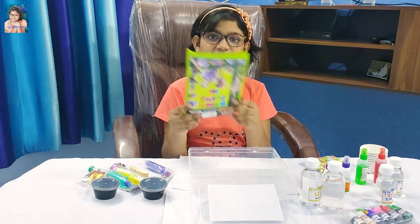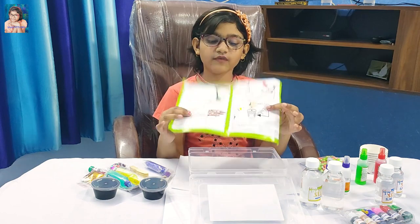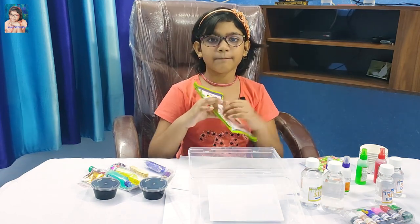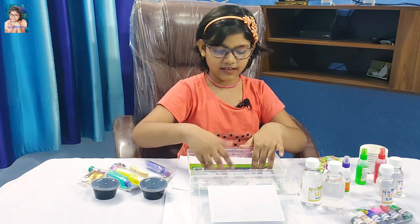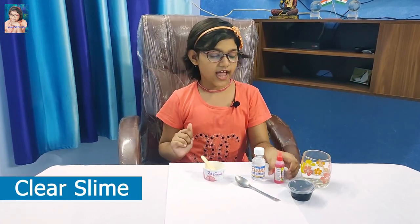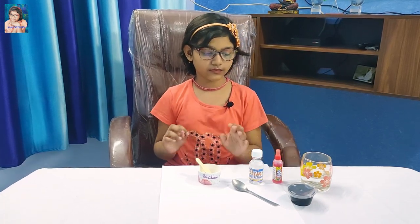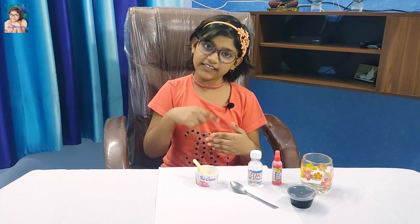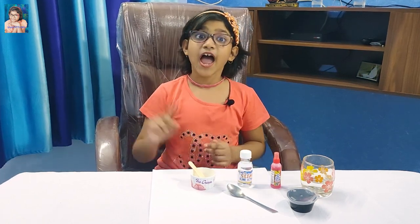This is the slime manual - you can make many kinds of slime and all the procedures are given, but I don't need it because I know how to make slime. So friends, before you make slime, wash your hands and dry them. To make slime, take the same amount of water and glue and mix for 30 seconds, then add the slime activator drop by drop.